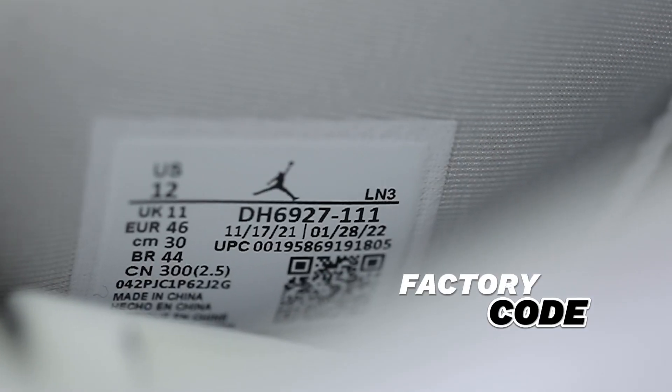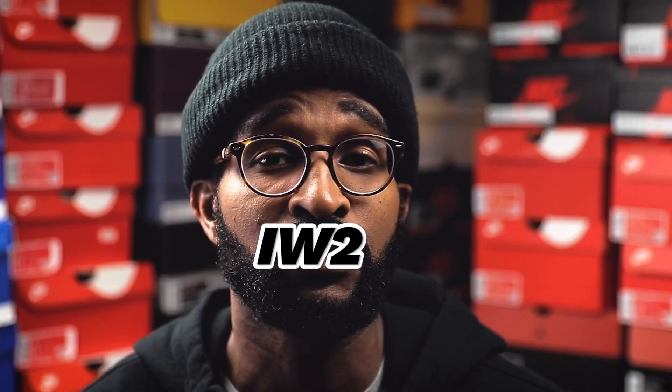Moving on to the sizing tag — my factory code on my sizing tag reads LN3. Jordan 4s can come with various factory codes on the sizing tag; it could be LN4, LNM, SZ, VW1, or IW2 if you wear wide sizes. If your factory code is different from what you see on screen here, definitely put that in the comment section below.